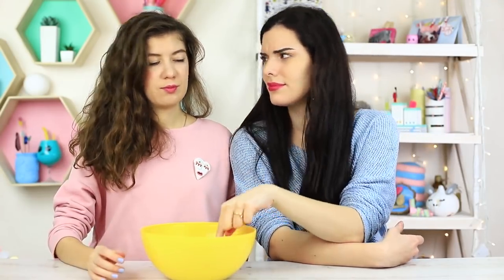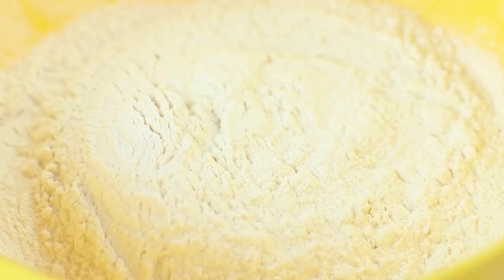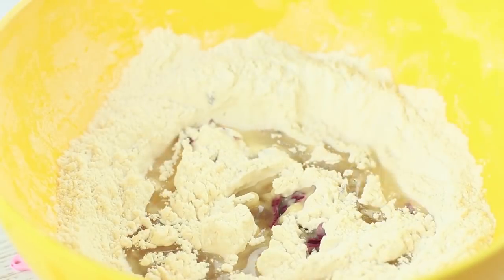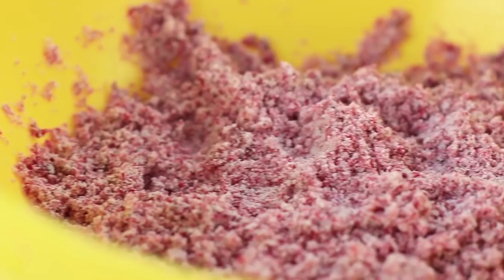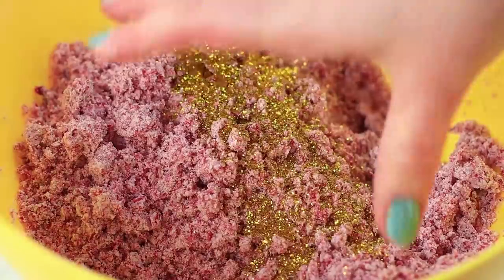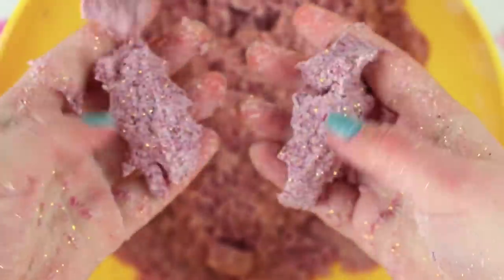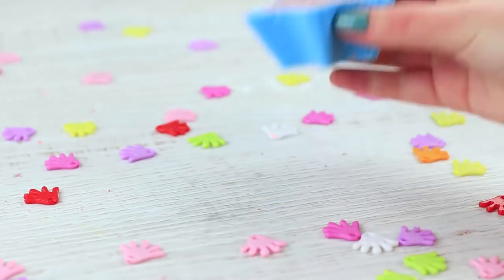I've got moon sand — it's a true magic thing. Put eight parts of flour in a bowl, add a few drops of purple food coloring, pour in one part of baby oil, mix up well, and add glitter. This sand is extremely soft; it's so fun to squish and form into shapes in your hands, and it smells good.